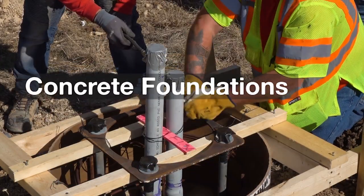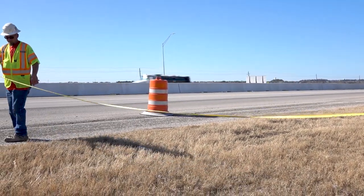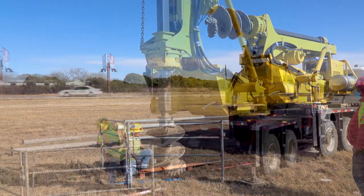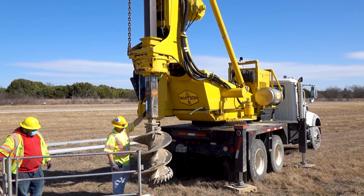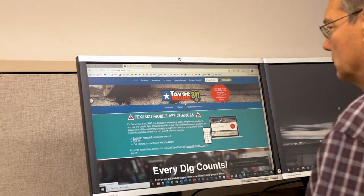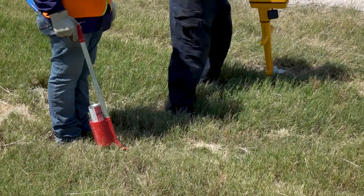As construction progresses, locations for the light poles are physically located and marked as indicated on the plans. Materials are distributed to various staging locations and the contractor's construction equipment is moved into working position. Safety standards prohibit the drill truck's elevated mast from being positioned closer than 10 feet from any energized overhead electrical conductor. Buried electrical lines, gas lines, water lines, drainage, and petroleum pipelines are frequently located underground in the right-of-way alongside the roadway.